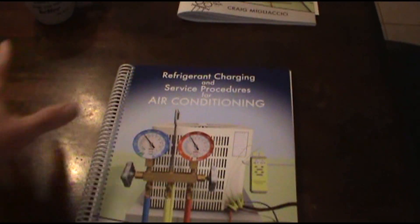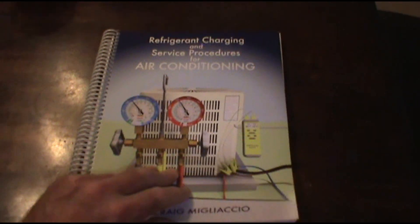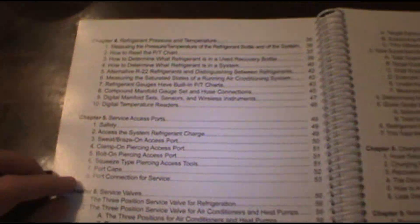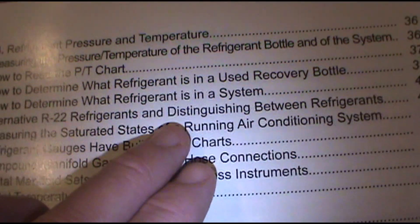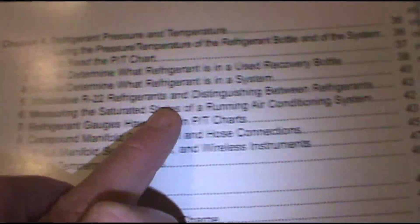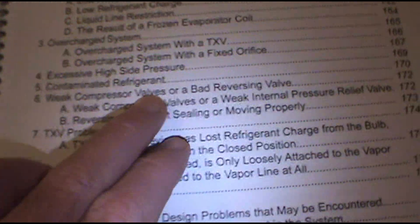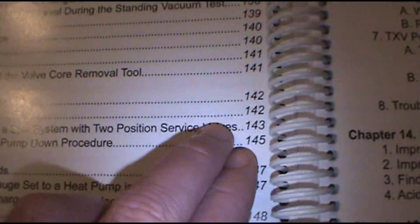When you see it laying in the background on one of my videos, I want you guys to ask me about it, so I'm going to share it with you now. You can go to the table of contents — for instance, a question I get asked a lot: what are some alternative R22 refrigerants? Page 42 will answer that. Compressor valves, bad reversing valve troubleshooting — and if you want to learn how to pump the system down, page 142.